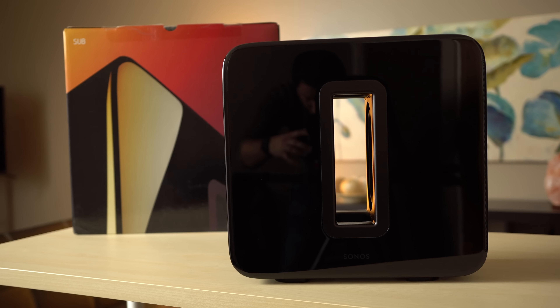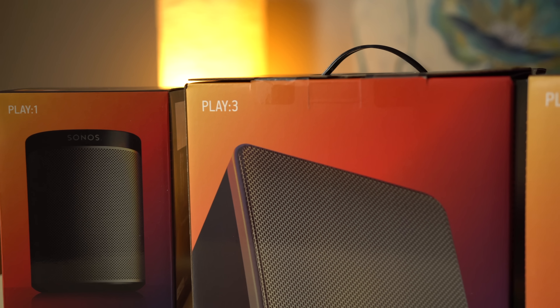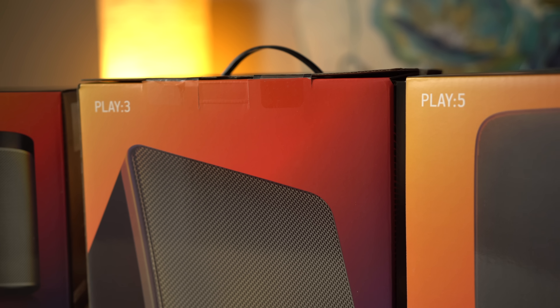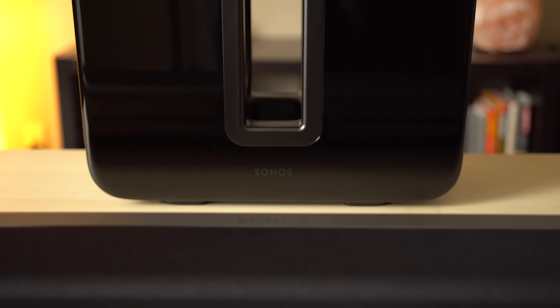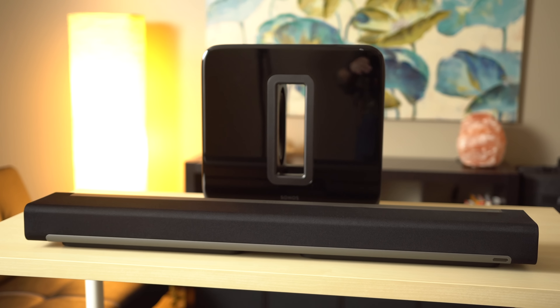To us, the Sub felt somewhat redundant. It does indeed offer a deeper bass, but the Play 1, 3, and 5 speakers typically offer enough bass on their own for a small to medium sized room. It makes the most sense when paired with a Play Bar, but it's hard to justify the $699 price tag, since the Play Bar's bass is already fairly decent.